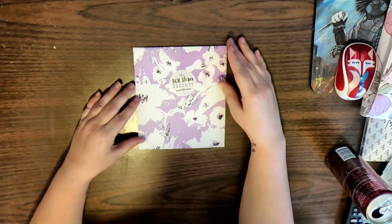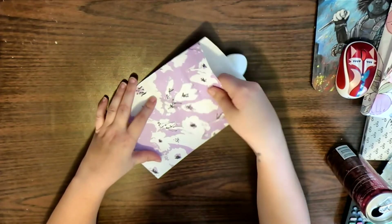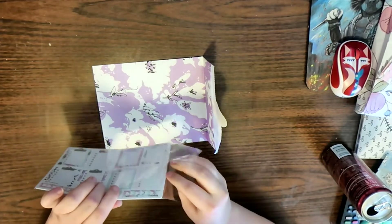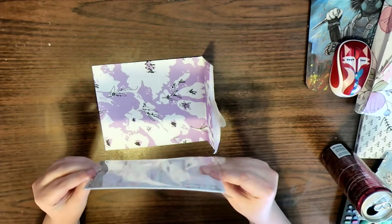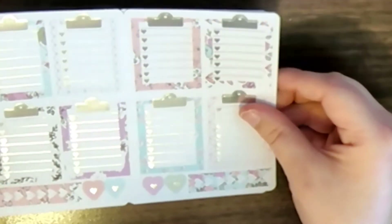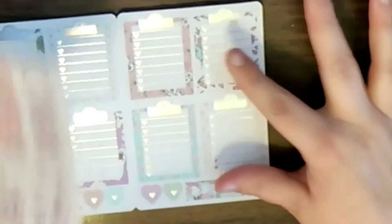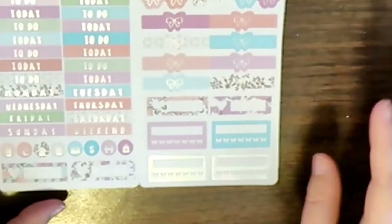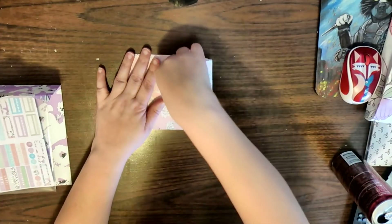In the box sticker kit you get a sheet of full boxes, some checklists, a sheet of full checklist boxes, then full decor boxes, quarter boxes, and half boxes, some washi tape, headers, and habit trackers. So you get four full pages in the box sticker kit.